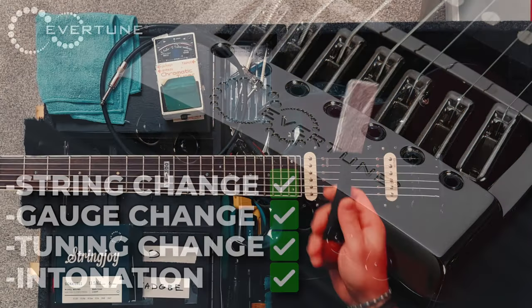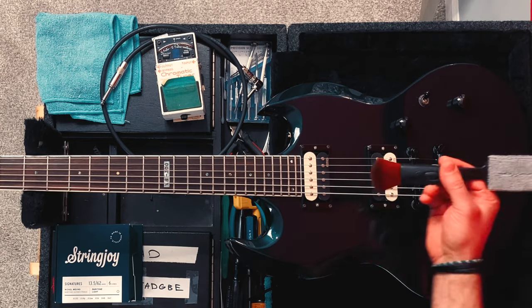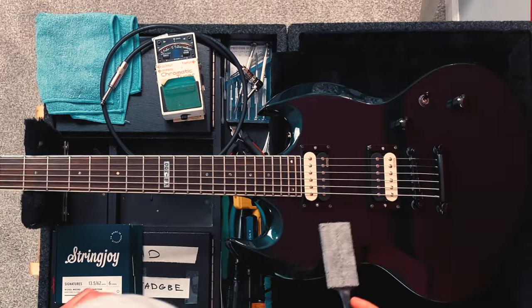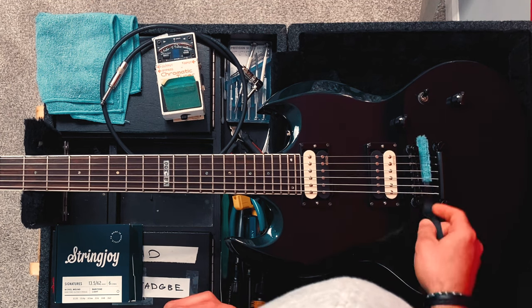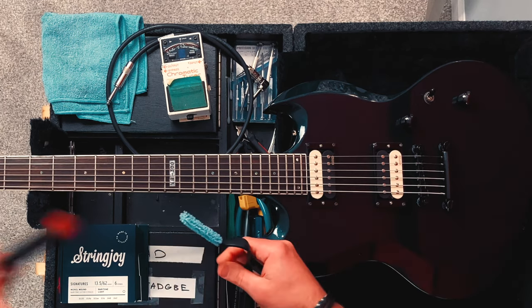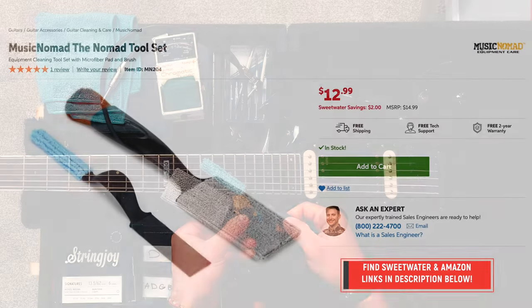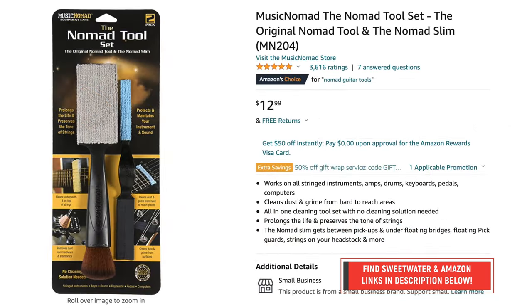I've been loving this thing lately — the Nomad music tool. I talked about this a little bit before, but it's just an awesome thing for getting into the nooks and crannies of your guitar. I showed this off a couple of videos ago and people were hopping all over it. I'll leave a link in the description below for where you can find it — it's only about 12 bucks, and using my link helps the channel at no additional cost to you.